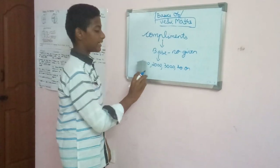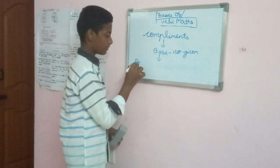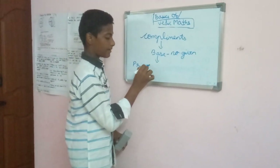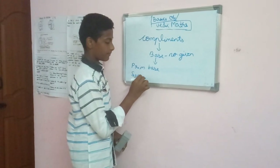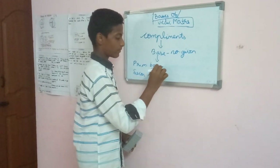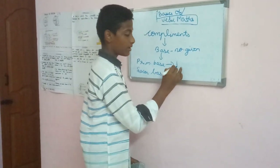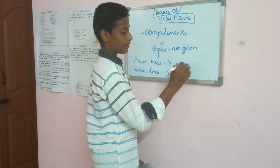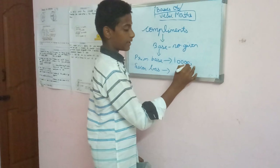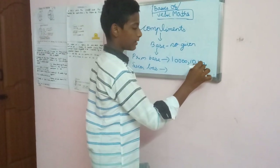There are two categories of base numbers: primary base and secondary base. Primary base stands for 1 followed by several zeros, or one zero. For example, 10, 10,000, 100, and so on.